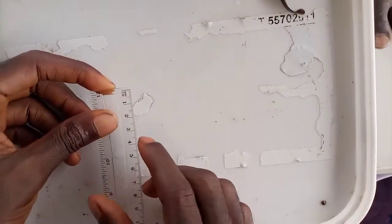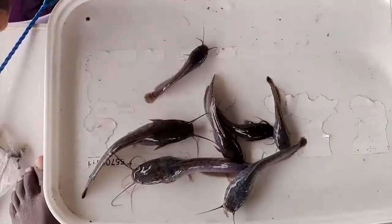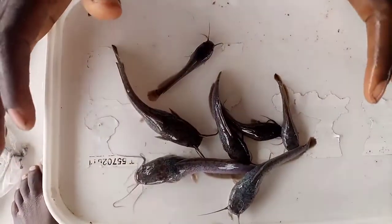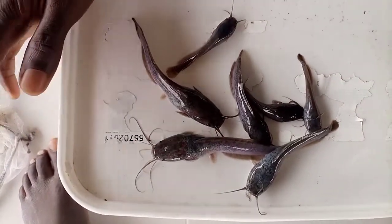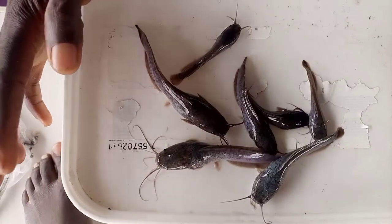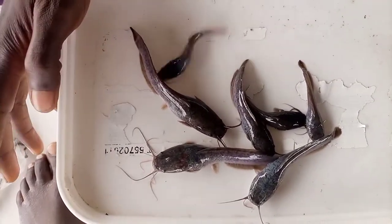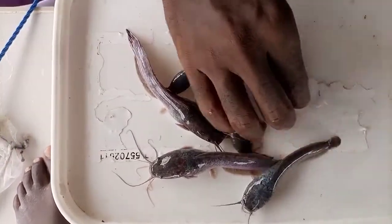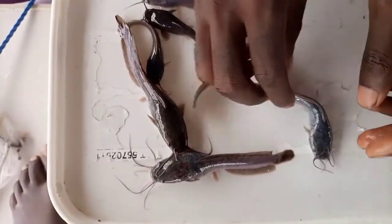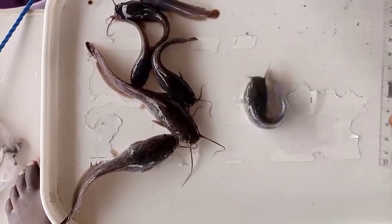This fish is not up to fingerlings yet. Let's go to juveniles. I want to determine a standard juvenile. The length for standard juveniles must fall between the range of 7 cm to 15 cm. Join me as I show you how to measure and confirm the size for a standard juvenile.